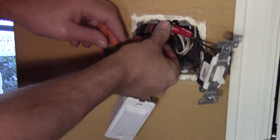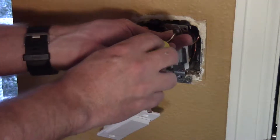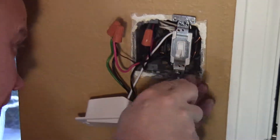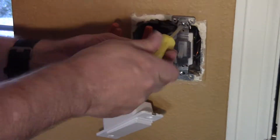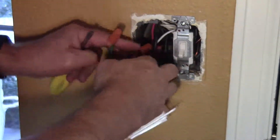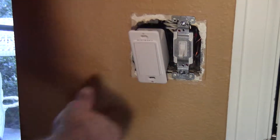Everything's a little tight in this box — there are a lot of wires in here. Of course I probably picked the worst switch in my house to do this on — the box that's the tightest. She's barely going to jam in there.